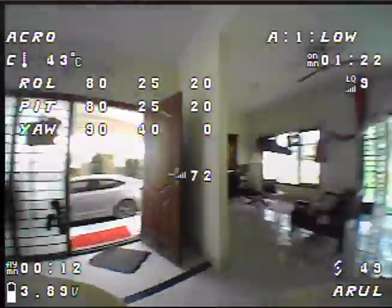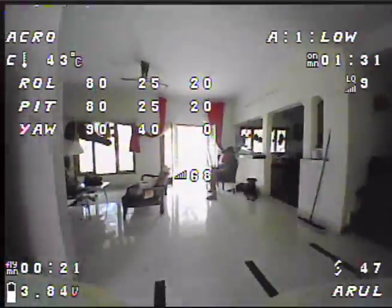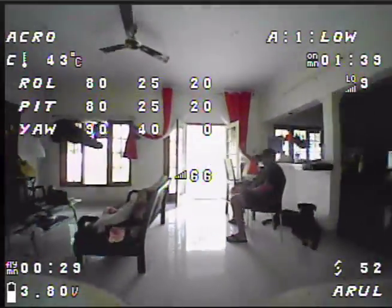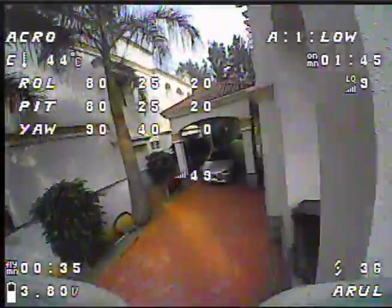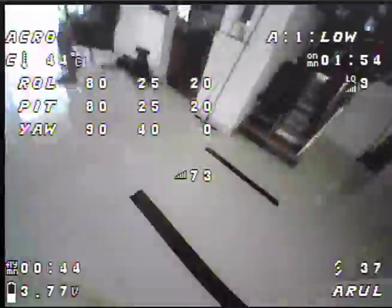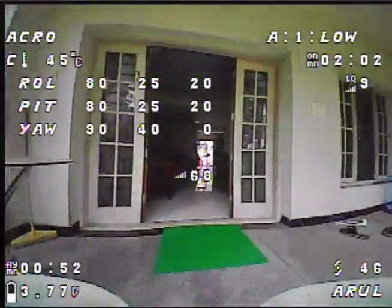I can hear some trilling noise. There is a lot of wind in the room right now. Let's do one lap around the house and see what that feels like. I can feel some trilling but I doubt that it is D term oscillation.